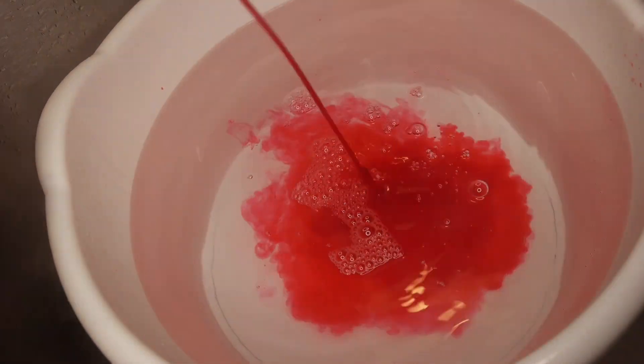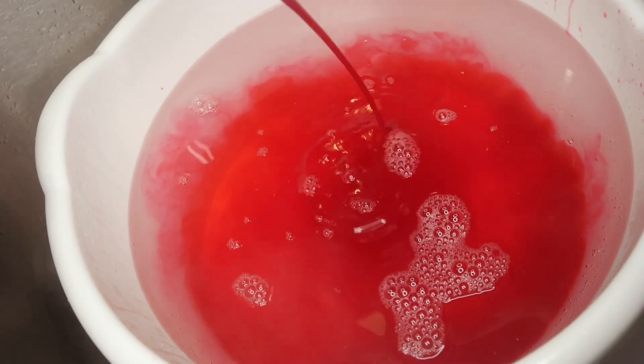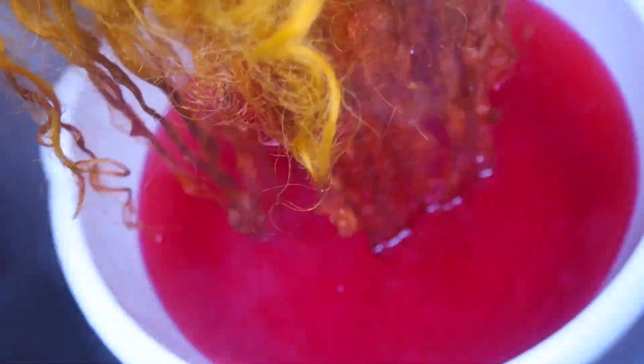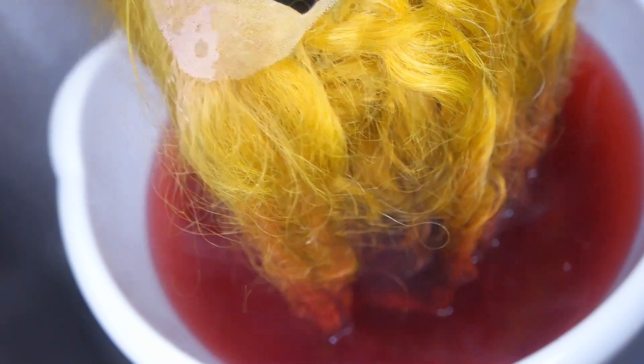I wanted my hair to look more like Khaleesi's, so we decided to add pink tips to this hair. I'm using hot pink from Adore — about half a bottle — and we used the watercolor method, which is very simple. I was trying to get it as close to what hers looks like as possible, and I think it came out really, really good.